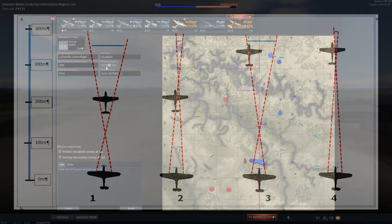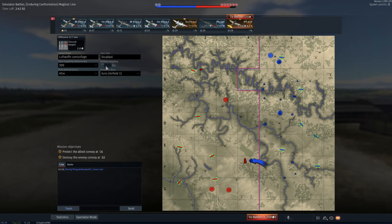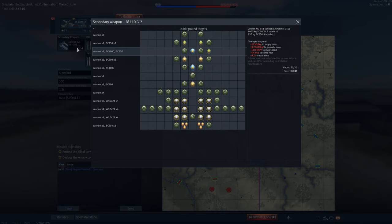When setting up your convergence, consider whether it is appropriate to enable vertical targeting, which will compensate your shell drop for the set convergence distance. A word of caution — this increases accuracy when shooting in a straight line, but it can sometimes make it harder to pull off deflection shots. This setting is more suited to aircraft where you are shooting in a straight line at your convergence range, for example if you are hunting bombers in something like an Aircobra or a Focke-Wulf 190.